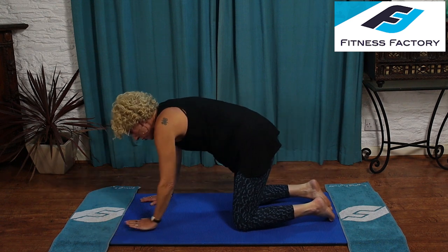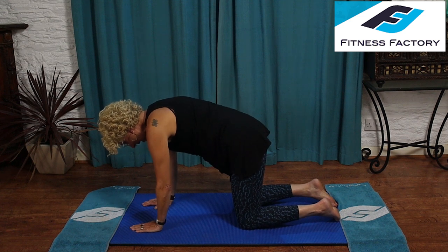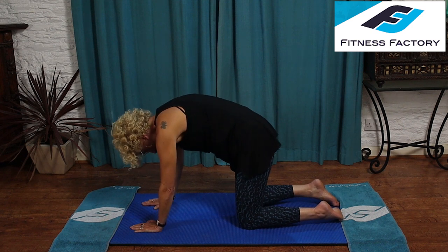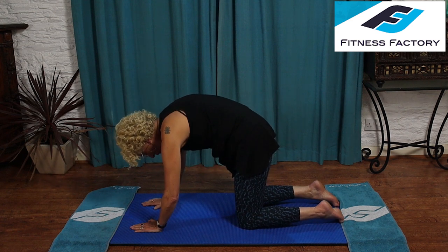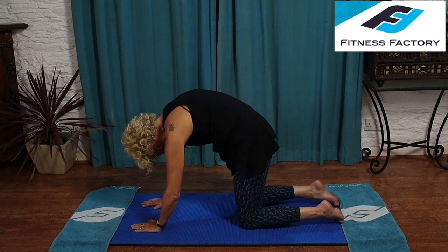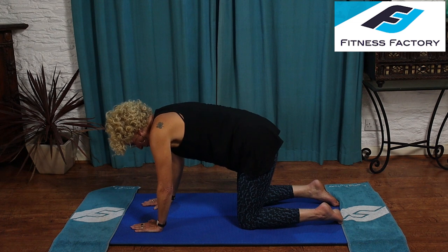Come up into the box position for cat stretches — wrists under shoulders, knees under hips, flat back. Inhale. As you exhale, tilt your pelvis forward, bring your chin down to your chest, and push your shoulders and spine up to the ceiling as high as you can — make a beautiful arch. Inhale as you bring your back flat, or continue it on up into the cow where your head and bottom come up. Continue for four repetitions — exhale to arch up into cat, inhale to bring flat or continue into cow. Then come into the box position.